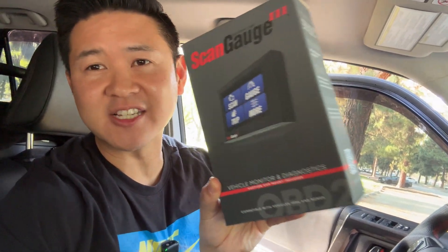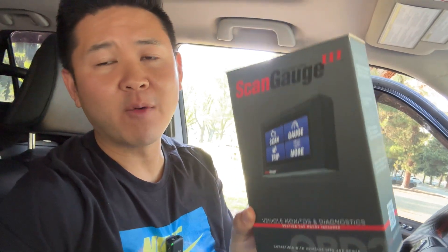What's up guys! On today's video we're going to be unboxing and checking out the newest ScanGauge 3. I've always wanted to get my hands on one of these ScanGauges — all of my buddies on my last trip had versions of this. I just never really got around to it, so I finally jumped on the bandwagon and I'm excited to get one of these installed on my vehicle today.